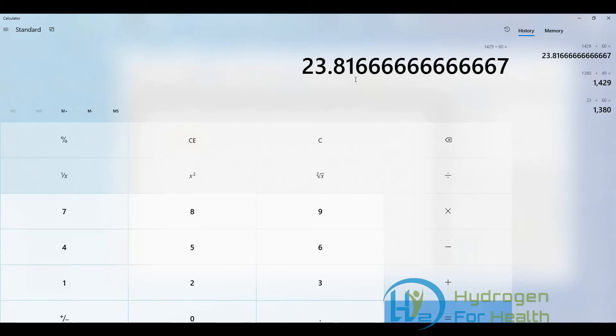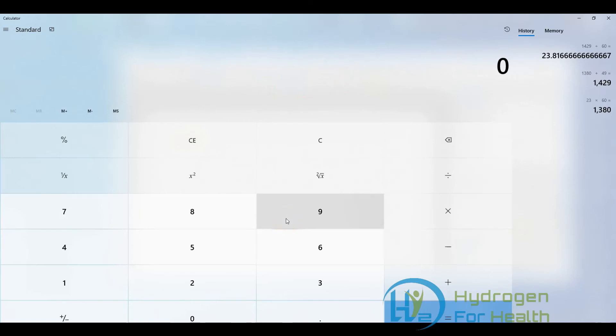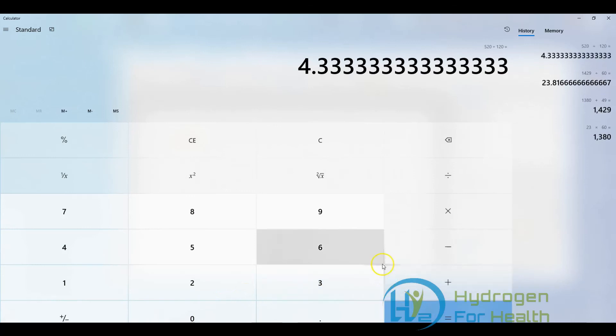So there you have it — the low-tech way to figure out how many milliliters per minute your HydroFix is making. That is way lower than the 120 milliliters per minute it's supposed to make. Just for reference, if it were making 120 milliliters per minute, we take 520 milliliters divided by 120 milliliters per minute and get 4.33 — about 4 minutes and 20 seconds. So if it only took 4 minutes and 20 seconds to displace the 520 milliliters, it would be making 120 milliliters per minute.